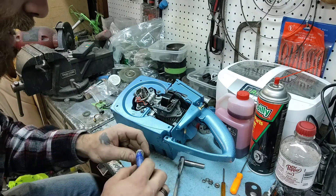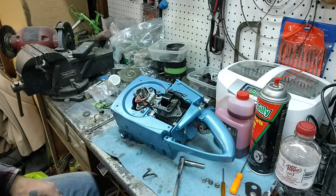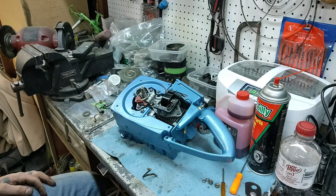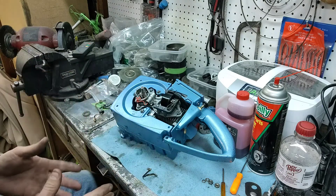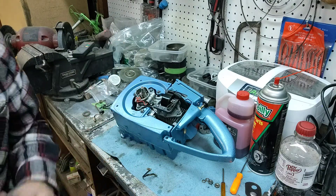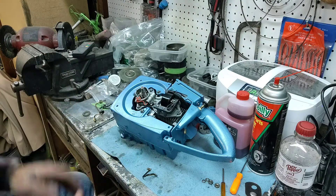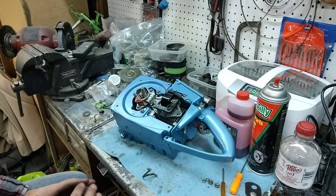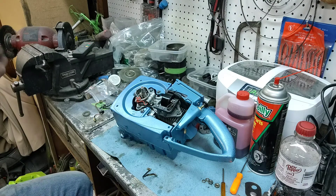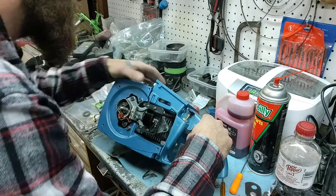I hope you all feel the energy — I'm feeling it, it's just pumping through my veins. As a saw builder, this is the best part. It doesn't matter how many saws or small engines I've built — when it's all going together like this, it's just a beautiful feeling. I absolutely love this part.